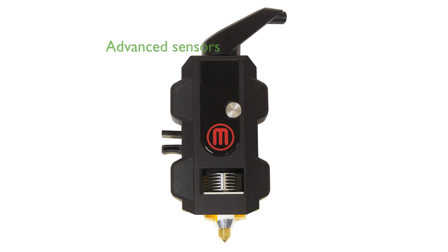Enhanced with an advanced sensor system, the extruder communicates effectively with MakerBot desktop and MakerBot mobile, providing real-time updates and ensuring greater print success.